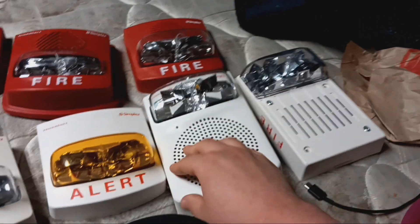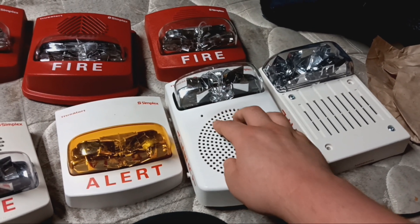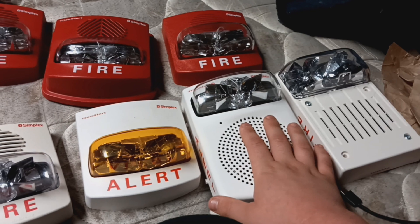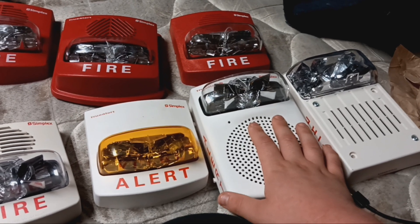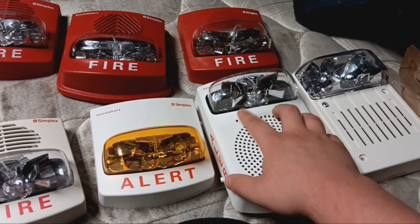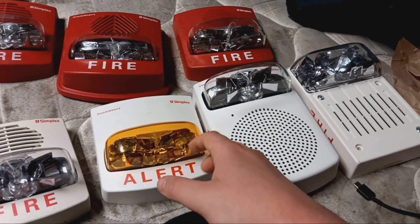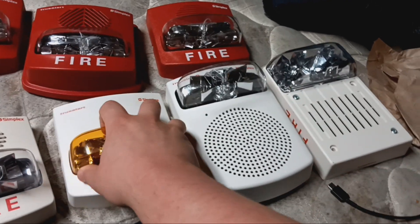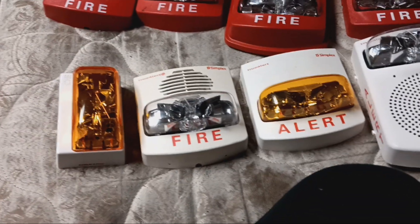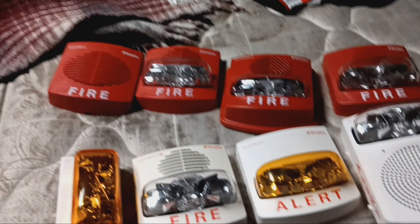That is all it's compatible with. This one, I believe, only works on IDNAC — specifically the 4100 ES with EPS and EPS Plus. I did not see compatibility for the 4007 ES and the 4010 ES with IDNAC communication and the ESS. So you've got to determine which is compatible by reading the documents. Anyway, thank you for watching.